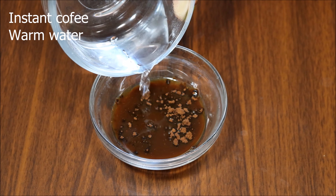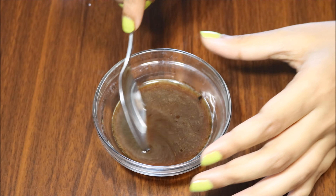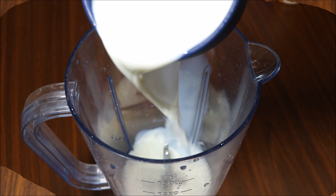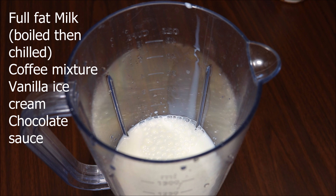In a small bowl, mix instant coffee powder and warm water with a spoon, then keep it aside. In a blending jar, add full fat milk, that prepared coffee mixture, vanilla ice cream, and chocolate sauce, and blend everything.